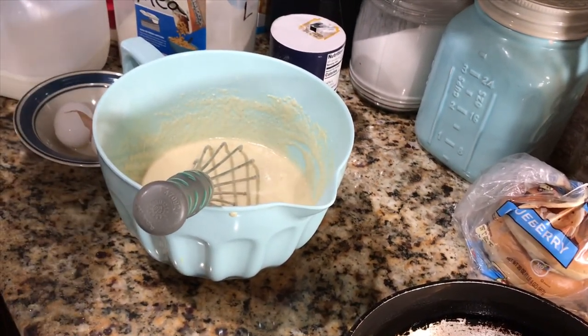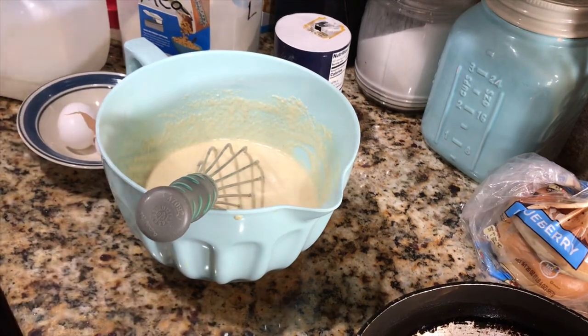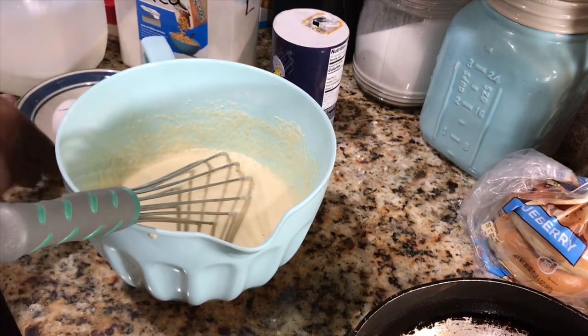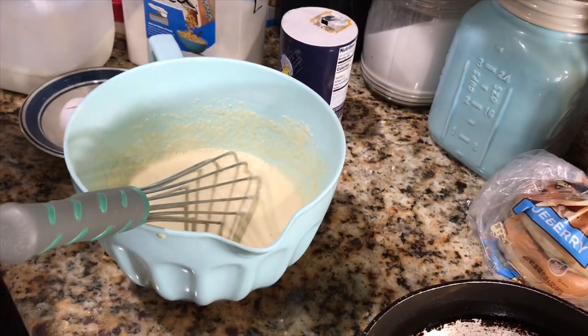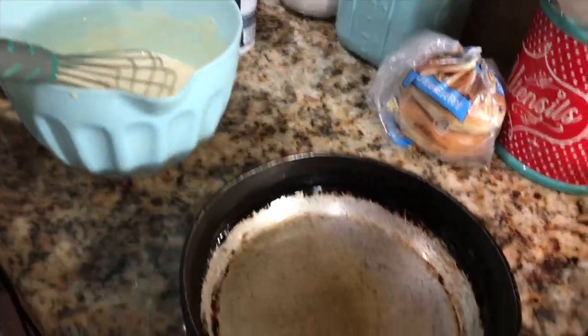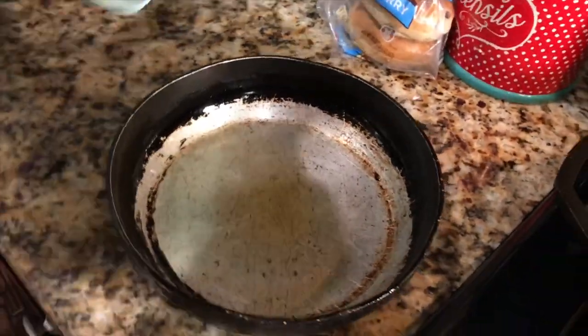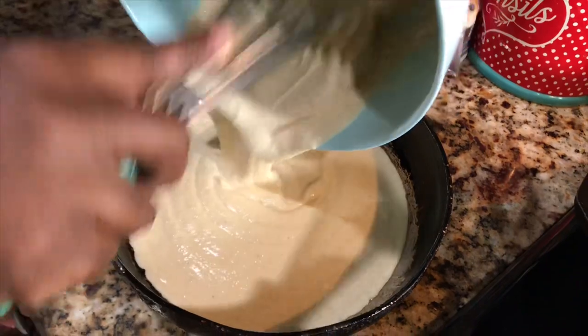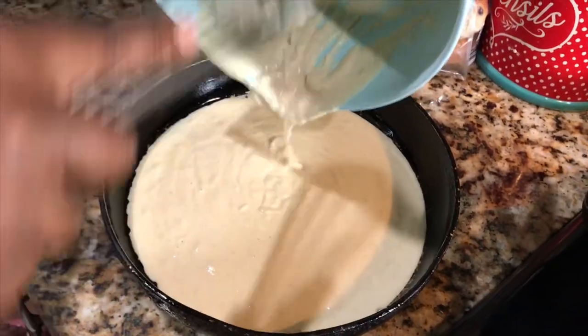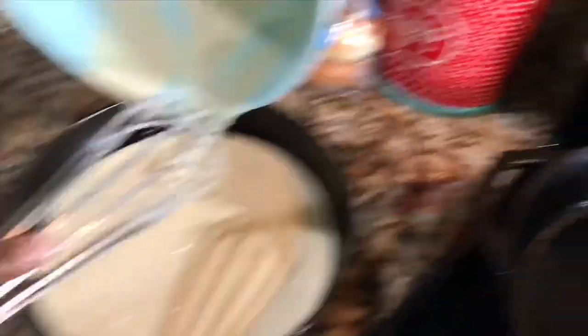That's my cornbread for my cornbread dressing — that's all you need: cornmeal, maybe a little salt. If you want to season your mixture up you can, but there's no need to. I'm going to pour it in my cornbread pan. My oven has already preheated to 350. I'm going to bake this and I'll be back when it's done.